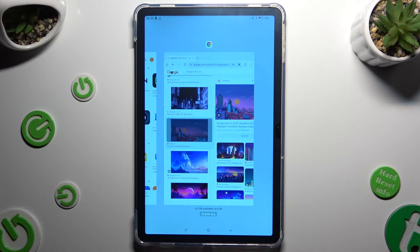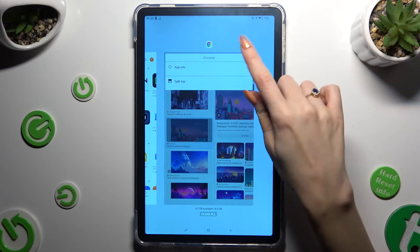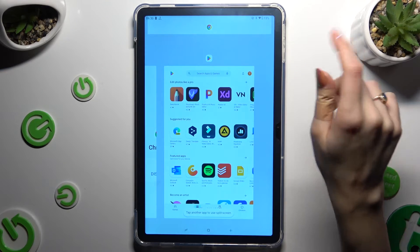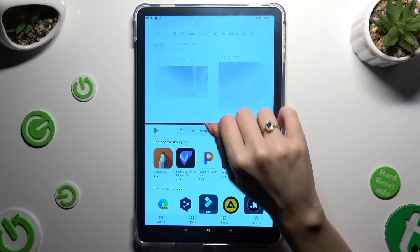Then click on the icon of an app at the top and select split-top from the pop-up. Then click on the second app.